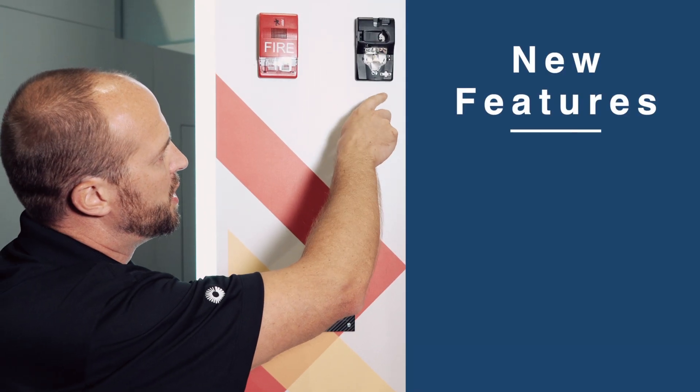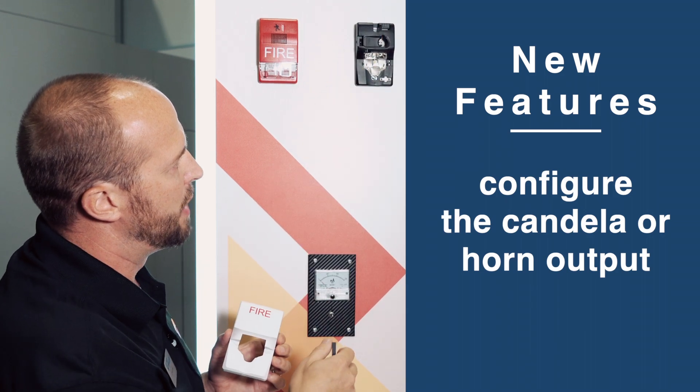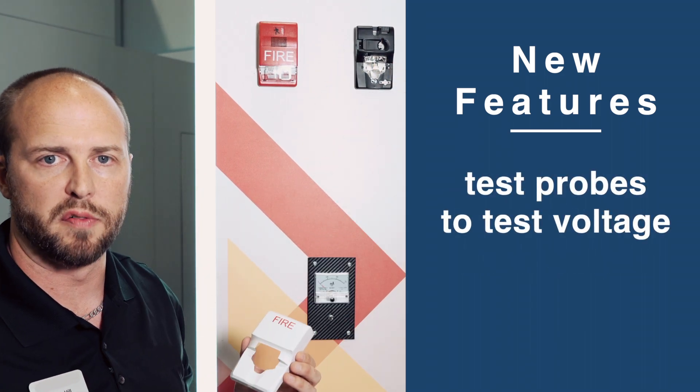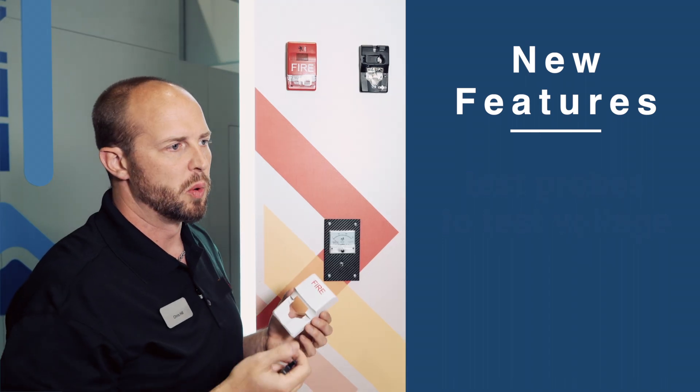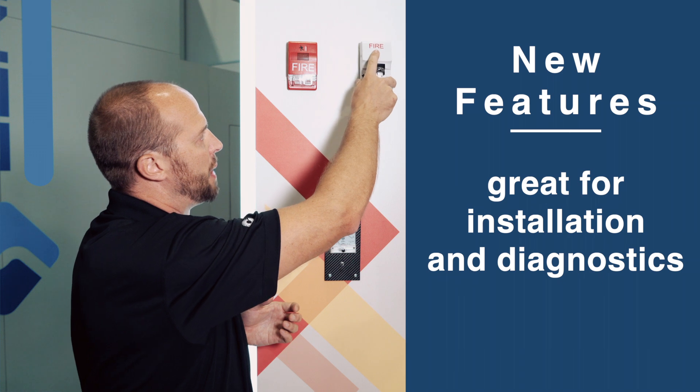And when the cover's off, you have a couple of neat features too. You can change the candela output or the horn output. We also have these two test probes where you can take a fluke meter up to it, check voltage, which is great for installation and doing diagnostics down the road. Then pop the cover back on.